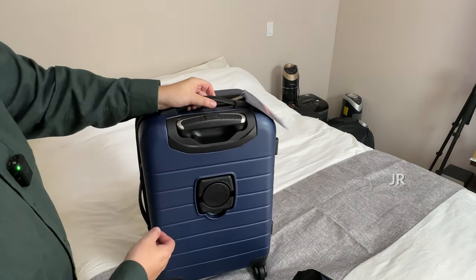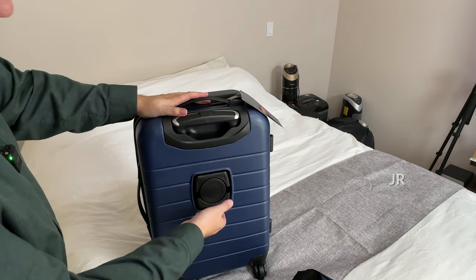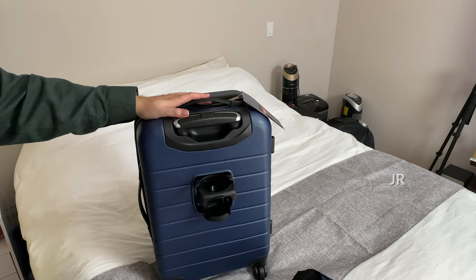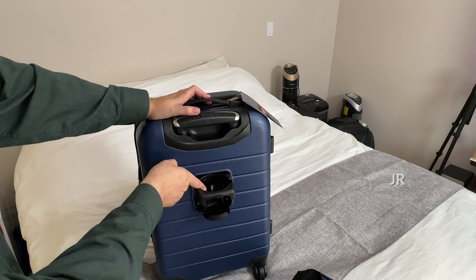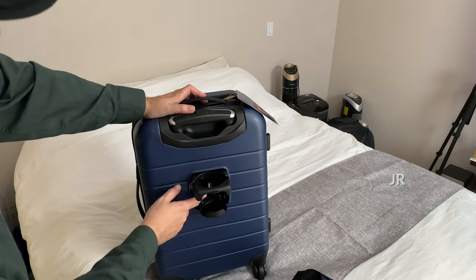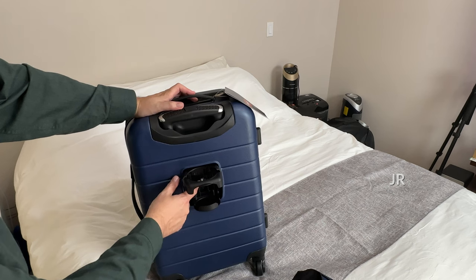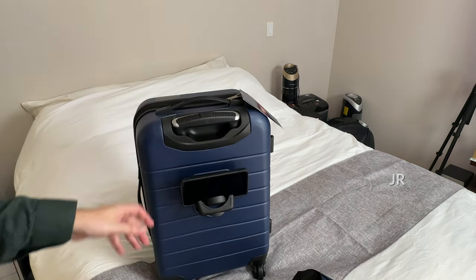Another feature with this one — besides the typical handle — is that it also has a phone holder and a cup holder. You can actually have your bottle or your cup or whatever in there while you're waiting at the airport at your terminal. There's also a little USB port in there, and you can plug your phone in right here and use it as a phone holder.